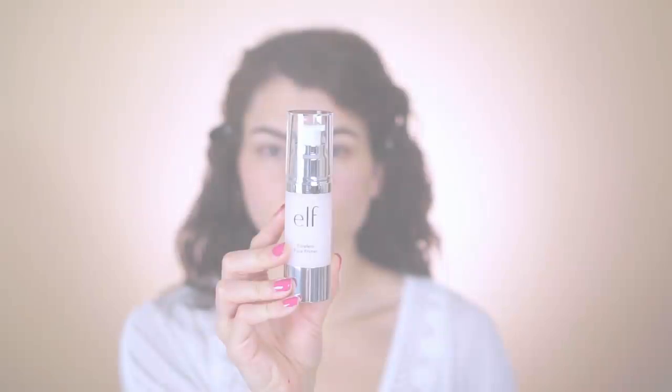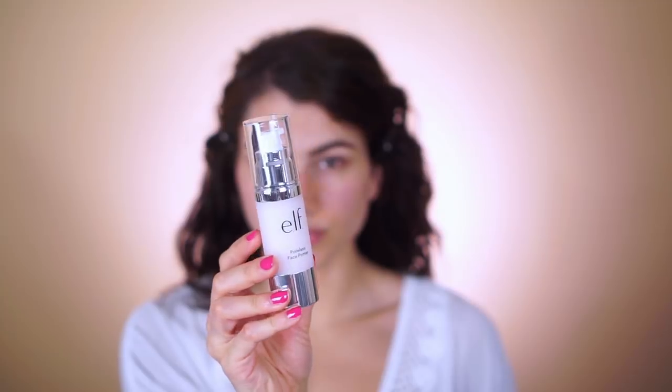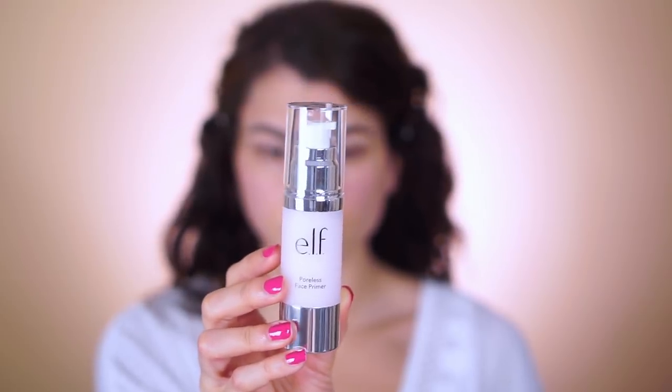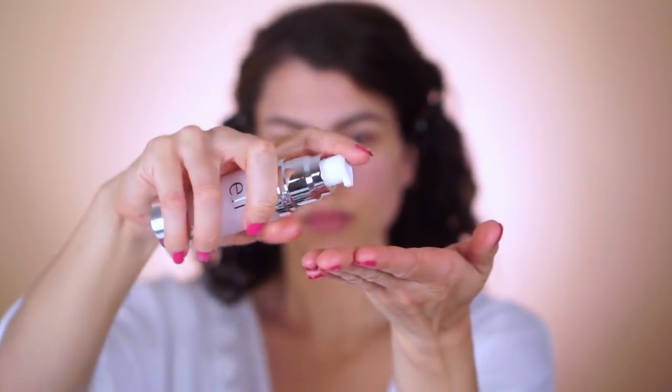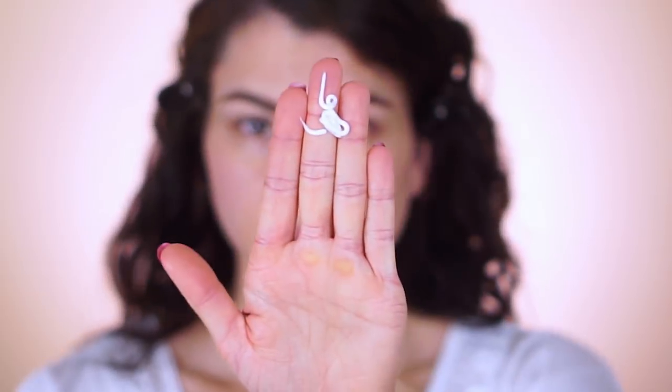Today's tutorial is on the sweat proof summer look using all elf cosmetics. The first thing I always do is prep my skin, but not just with any primer — I purposefully use the elf poreless face primer first to get a nice smooth base for the foundation to lay on evenly, because it really helps to fill in the lines.